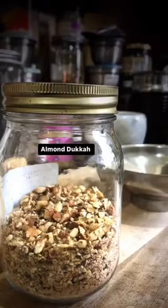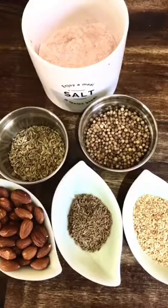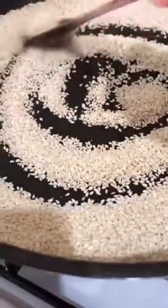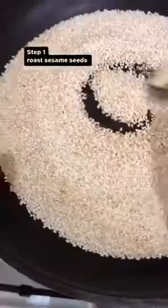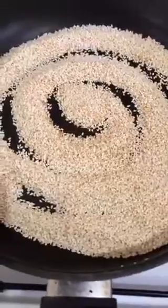Almondu duka — this is my latest obsession. It's an amazingly beautiful spicy mix. First, we're going to roast the sesame seeds. Spread sesame seeds out in a single layer over low to medium heat.